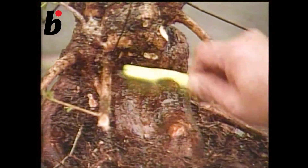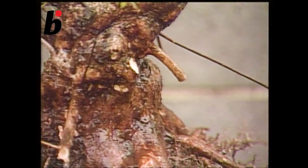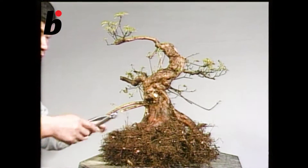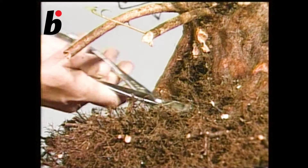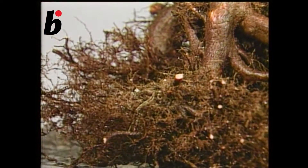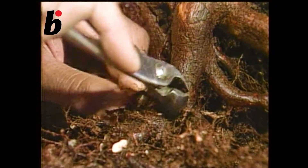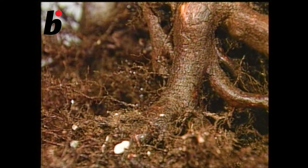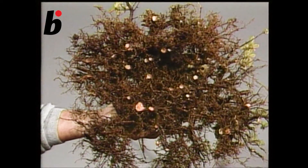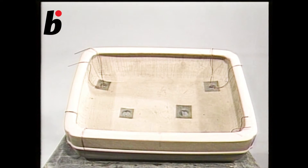Also wash the trunk. It is good for keeping the tree healthy and it helps new bud growth. These roots are not necessary, so cut them. Also cut the roots directly under the trunk as well as the strong roots.